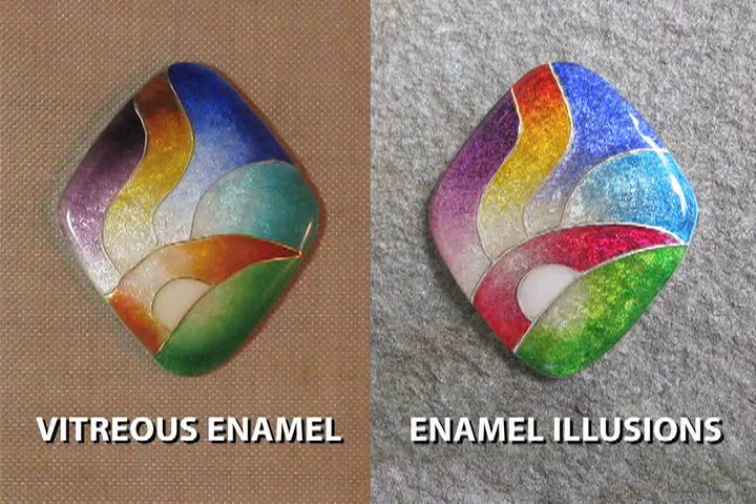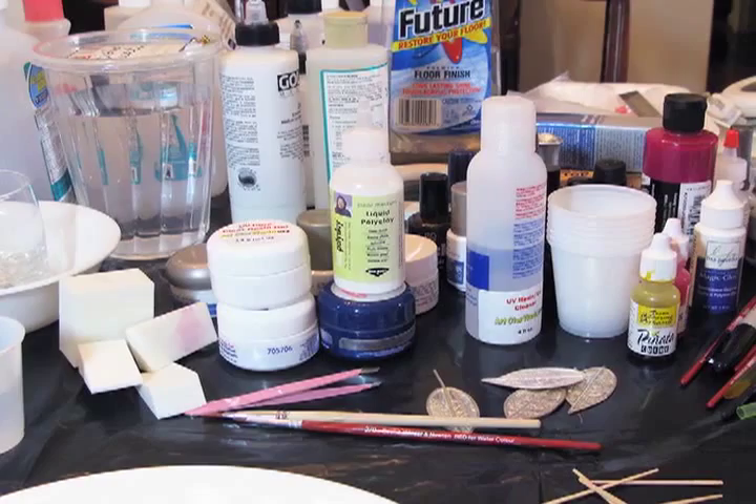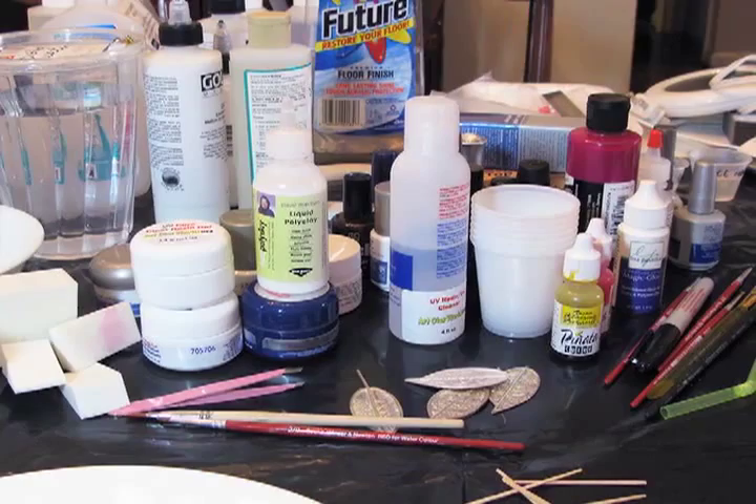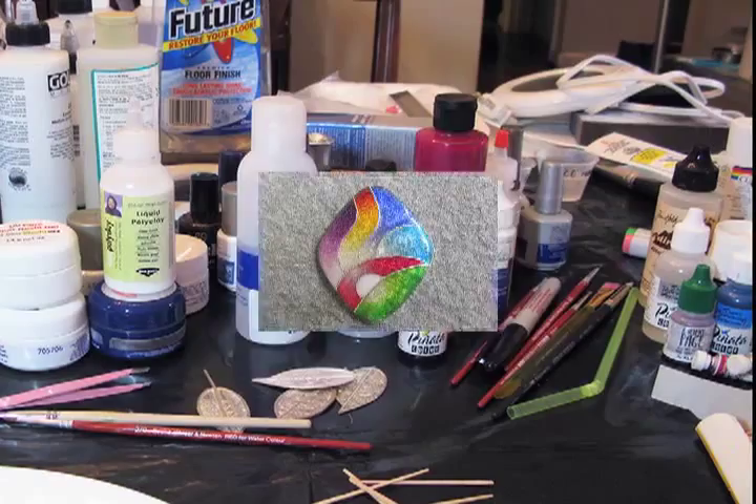So in true Ms. Cindy Silas fashion, she experimented with everything under the sun, determined to find a way to create this look without spending endless hours working on the glass enamel. She tried everything and came up with something, and she didn't totally like it, went back to the drawing board, and then came up with something that will sparkle.